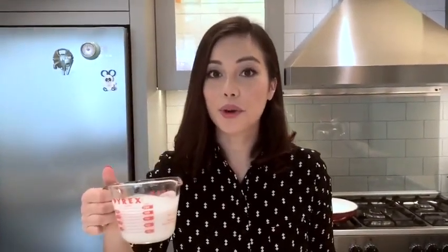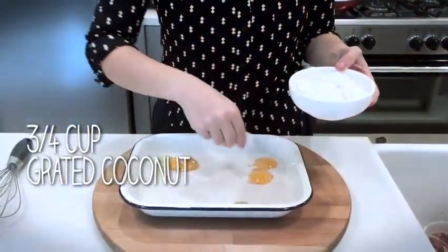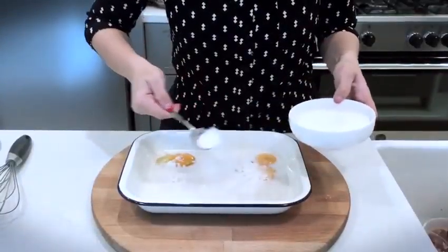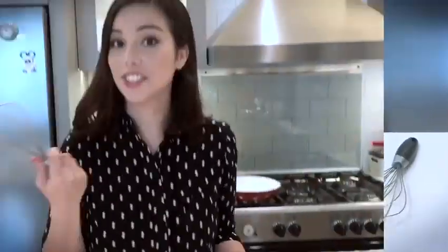Set aside the gula malaka syrup while we prepare the french toast. Now in with coconut milk, and in with some freshly grated coconut. 2 tablespoons of caster sugar. And now just whisk it all together.